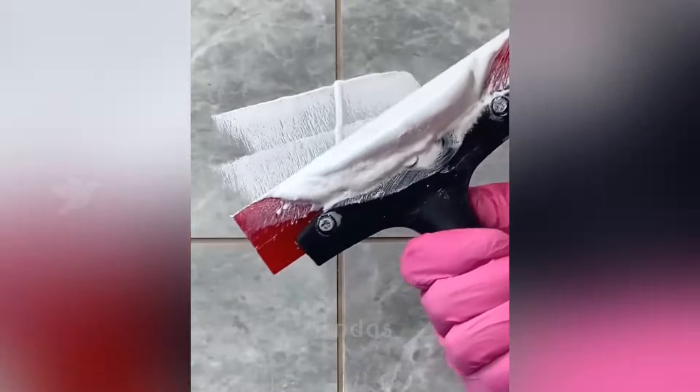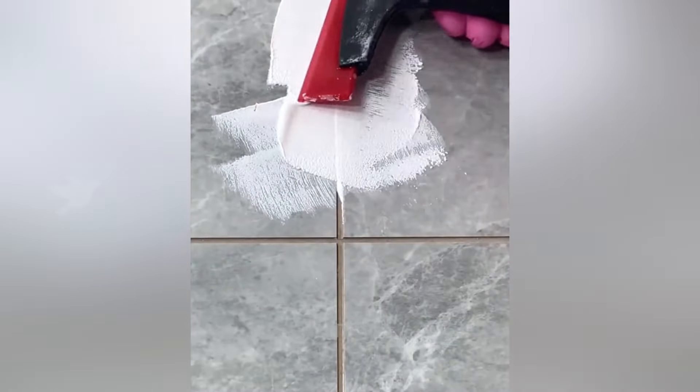Workers use a special comb to evenly and quickly apply tile adhesive to the surface. The master fills the gaps between the tiles so professionally and quickly that there are no marks left, even on the edges, that would need to be washed.